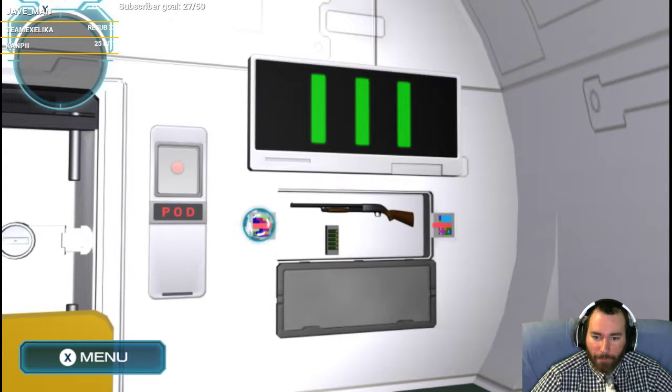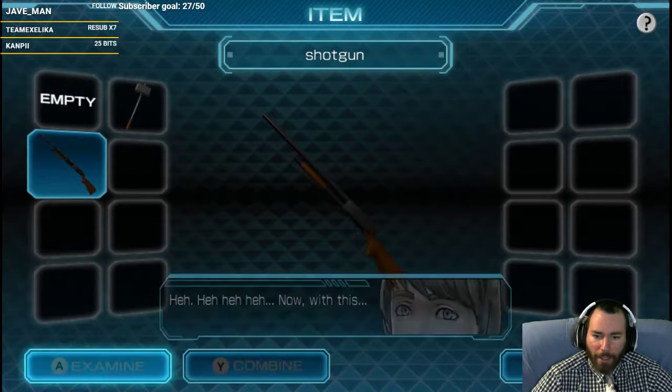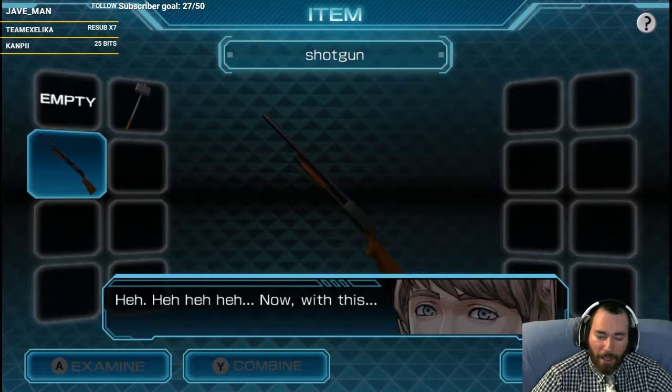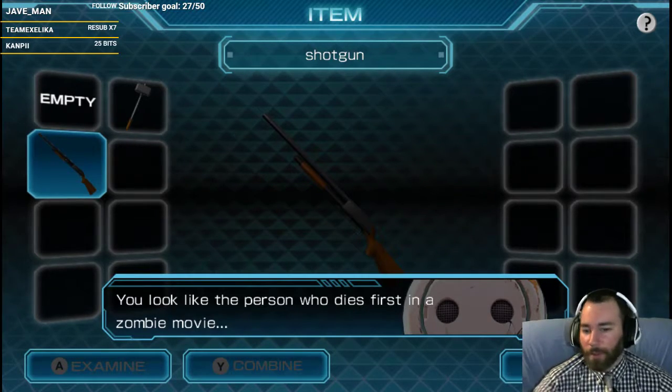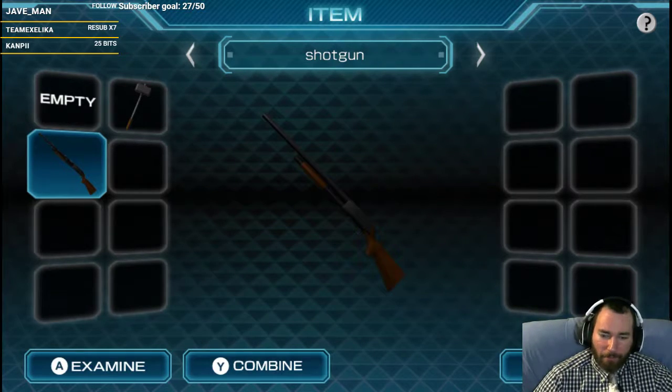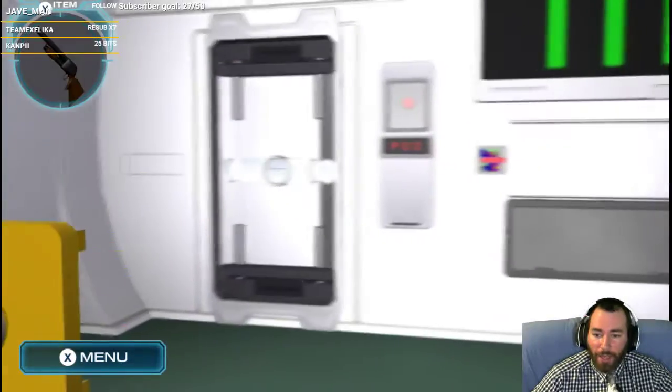Now the shotgun is mine. Finally got the shotgun. Eric, I know you're happy, but don't swing it around like that. Shotgun. Now with this, look like a person who dies first in a zombie movie. Don't say things like that! When you do that, that's all I can think of. So I have a shotgun. Now what?